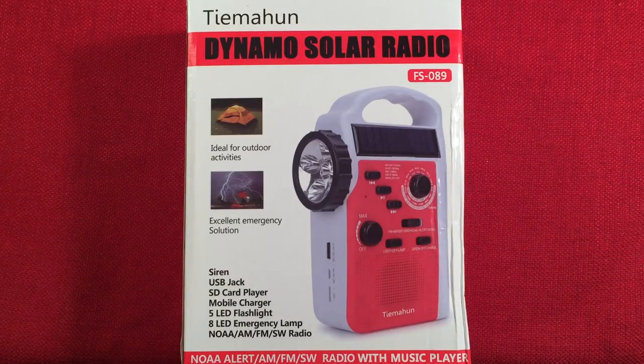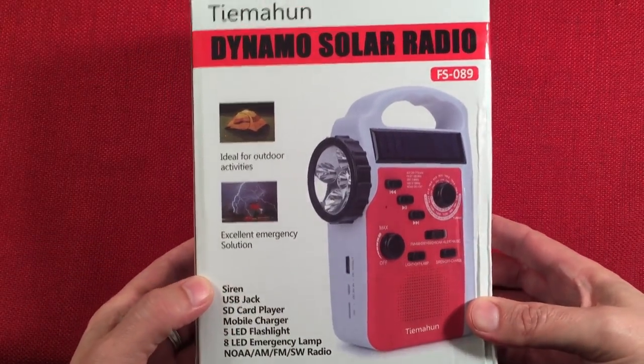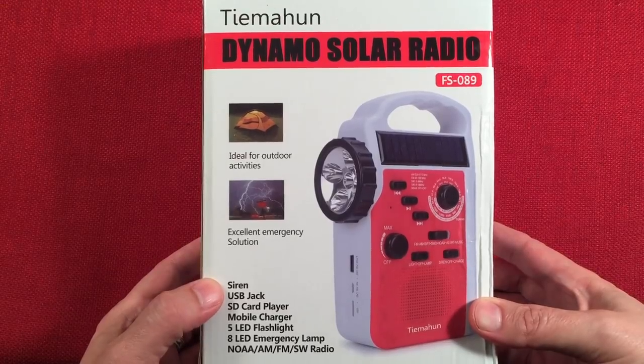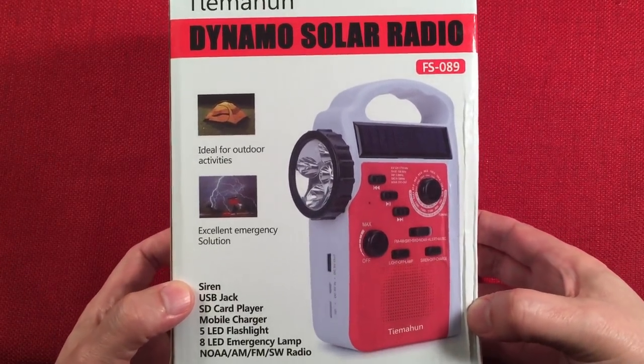In front of us we have the Taimahun, model number FS-089. It's an AM, FM, shortwave, NOAA weather alert, portable emergency lantern radio with MP3 player. I picked this up off Amazon. Prices range anywhere from the mid-30s to low-30s on this radio. Looks eerily familiar to a certain Kato radio — we'll talk about that.